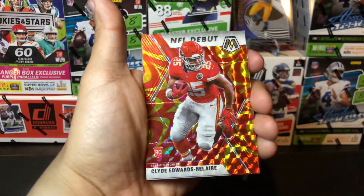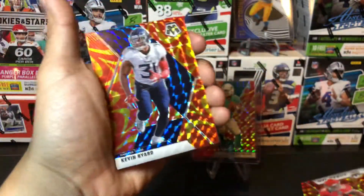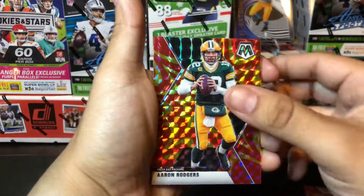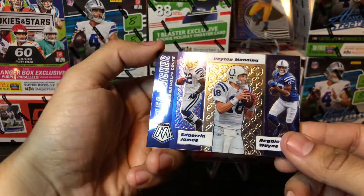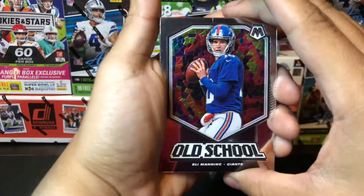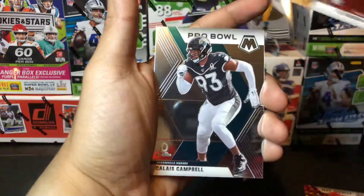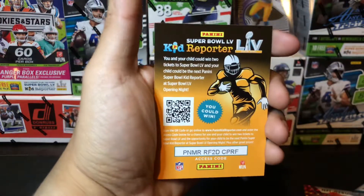Ooh, a Clyde Edwards-Helaire — another sweet rookie parallel pull right here, definitely have to sleeve that up and top load that. Kevin Byard. Ooh, Aaron Rodgers — another sweet card for our parallel. We have our Flea Flicker insert with Irvin James, Peyton Manning, and Reggie Wayne. Our old school is the Patriot Killer Eli Manning. Our rookies are Darnell Mooney, Ke'Shawn Vaughn, Calais Campbell Pro Bowl card, JK Dobbins, and the kid reporter.